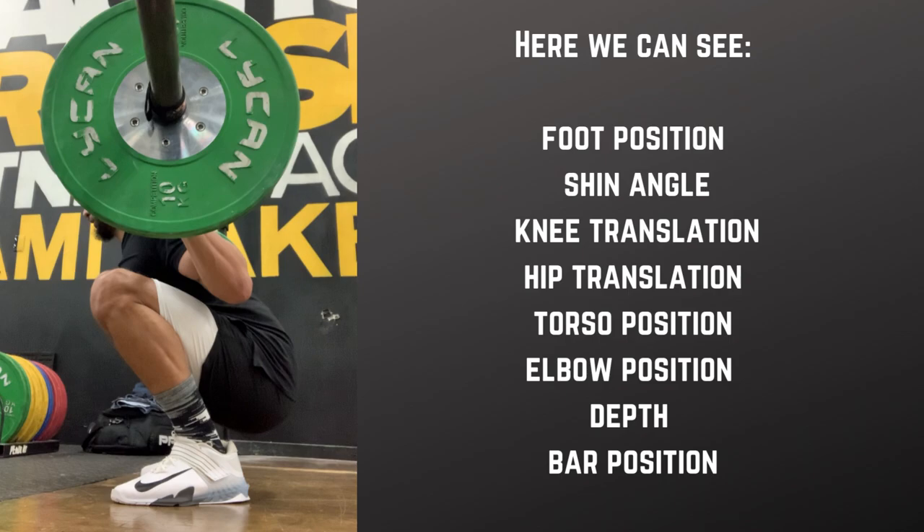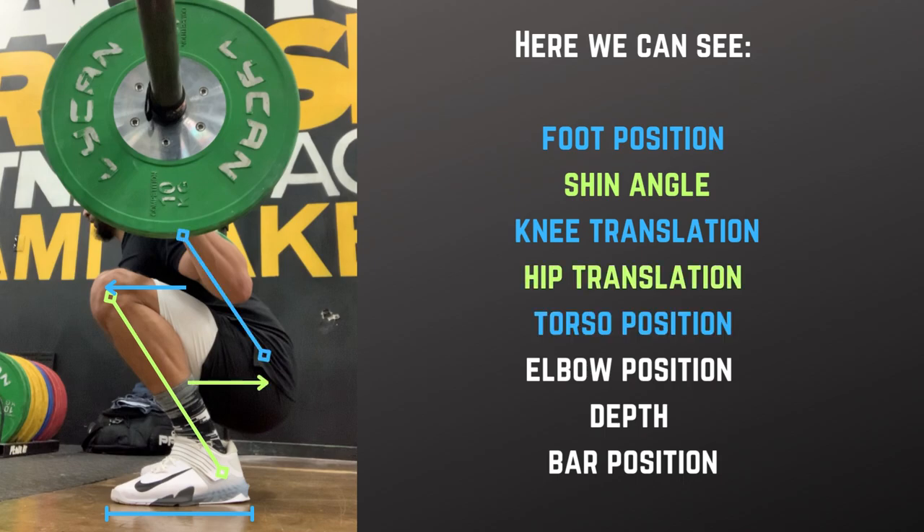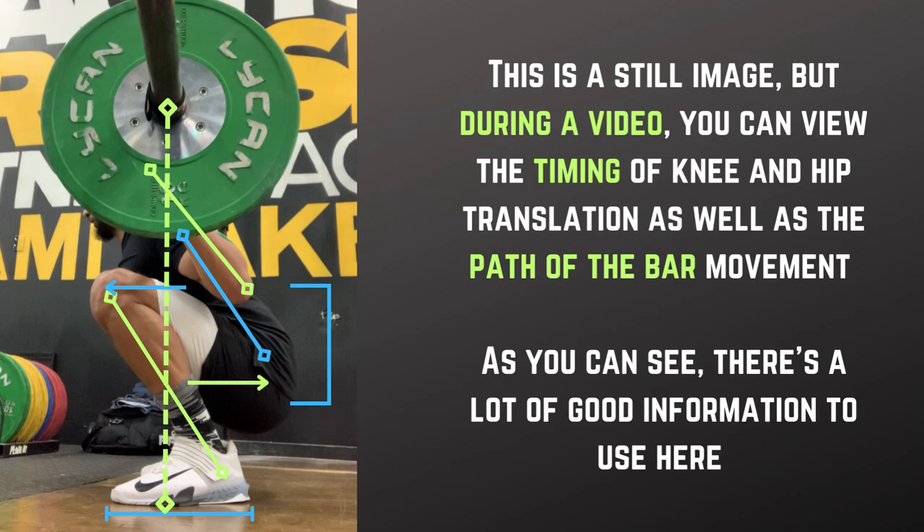Here, we can see foot position, shin angle, knee translation, hip translation, torso position, elbow position, depth, and bar position. This is a still image, but during a video you can view the timing of knee and hip translation, as well as the path of the bar movement. As you can see, there's a lot of good information to use here.